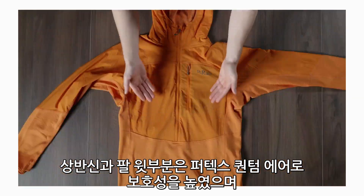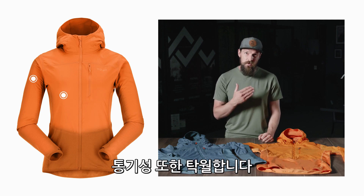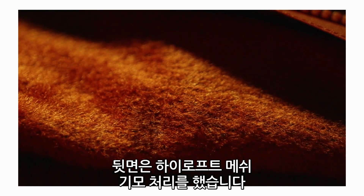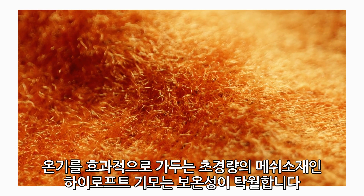On the upper torso and across the top of the arms you've got a really protective layer of Pertex Quantum Air — it's really protective but also really breathable. Behind the Pertex Quantum Air is a high lofted brushed mesh. This is really light because it's a mesh but because of the high loft it traps lots of air, so it's impressively warm.